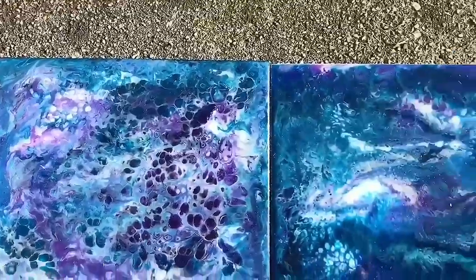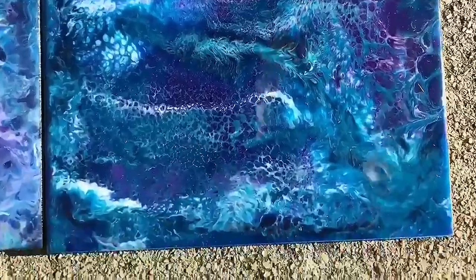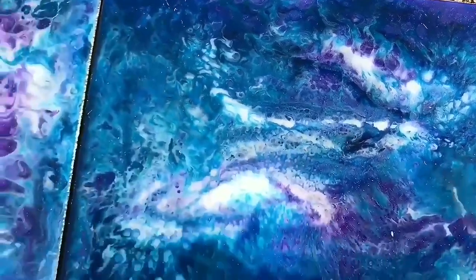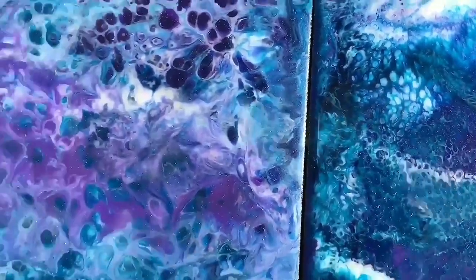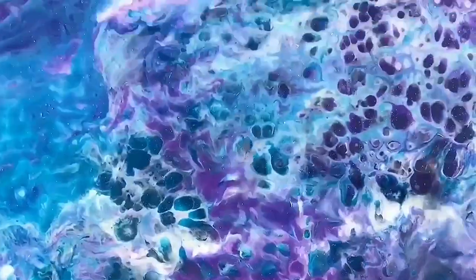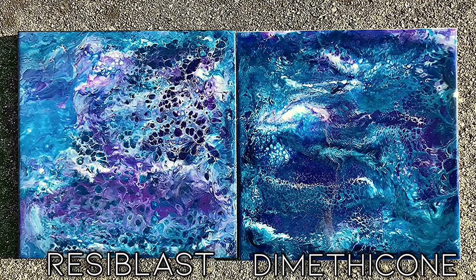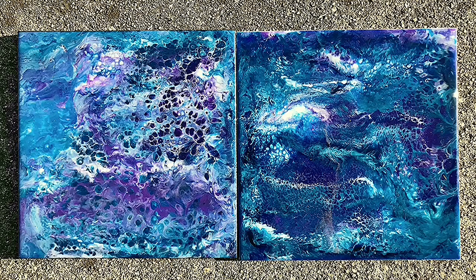Here are the results the next day. You can see cells on both of them. I think maybe my surface wasn't totally level because it did change, but you can see the cells are more defined this way. Here's a picture of the results — Resilblast on the left, Dimethicone on the right.